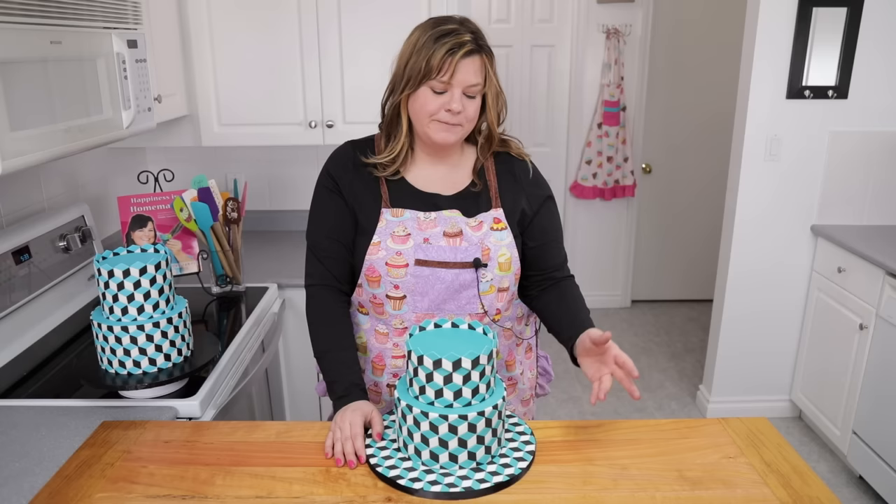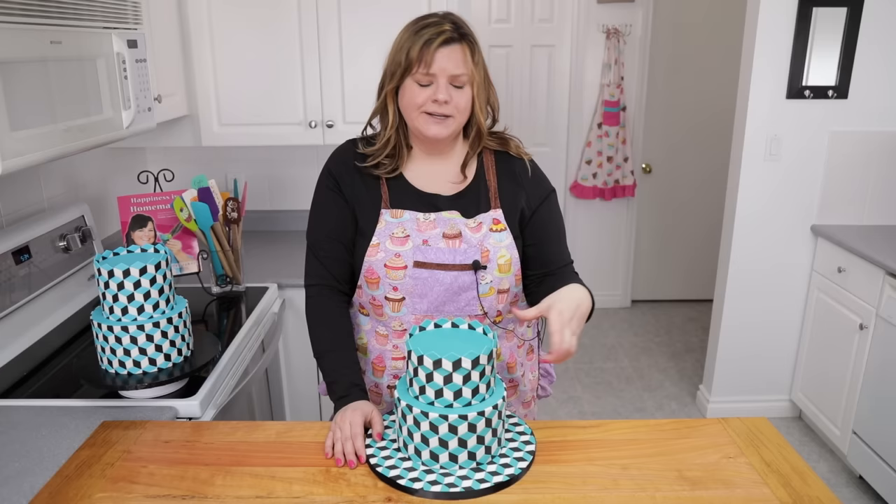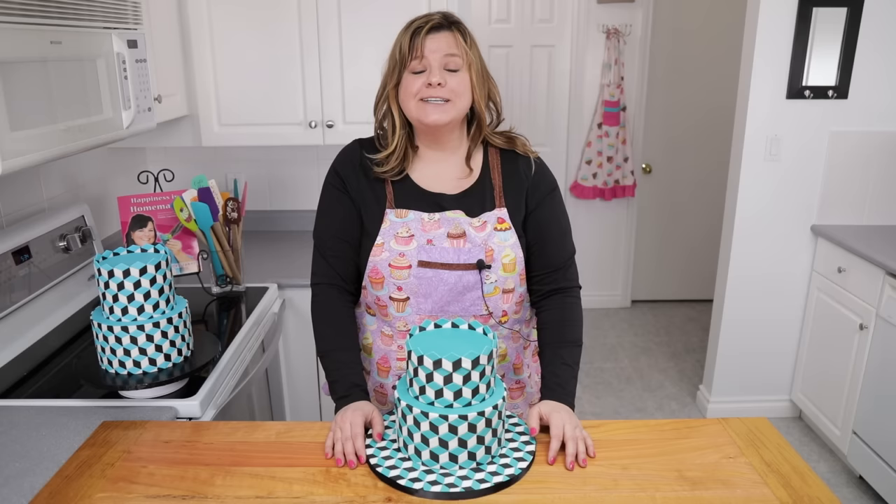Yes it's a lot of cutting, yes you have to have a lot of patience, but I kind of find this sort of thing rather therapeutic. I hope you guys try this out — make sure you take a picture and send it to me. Thanks for watching, subscribe to the channel and I'll see you guys next time.